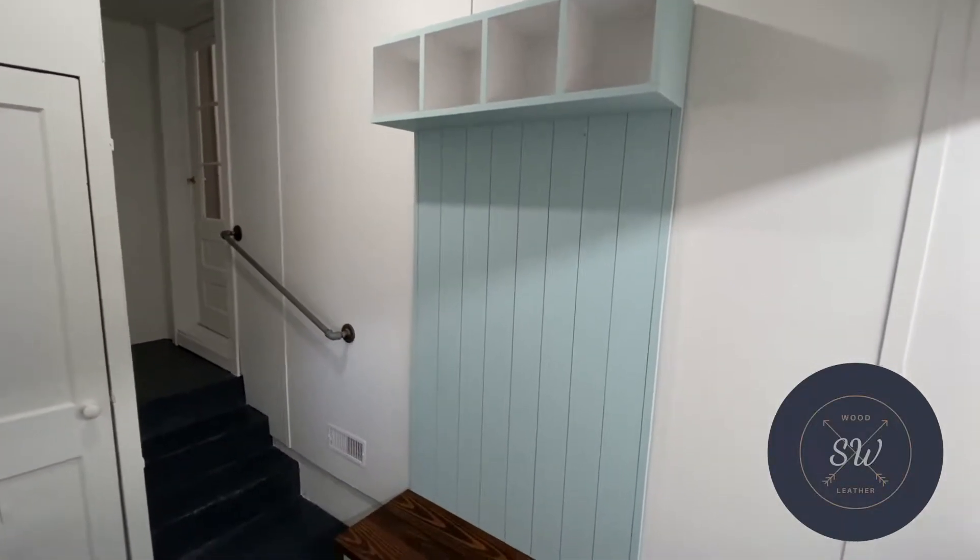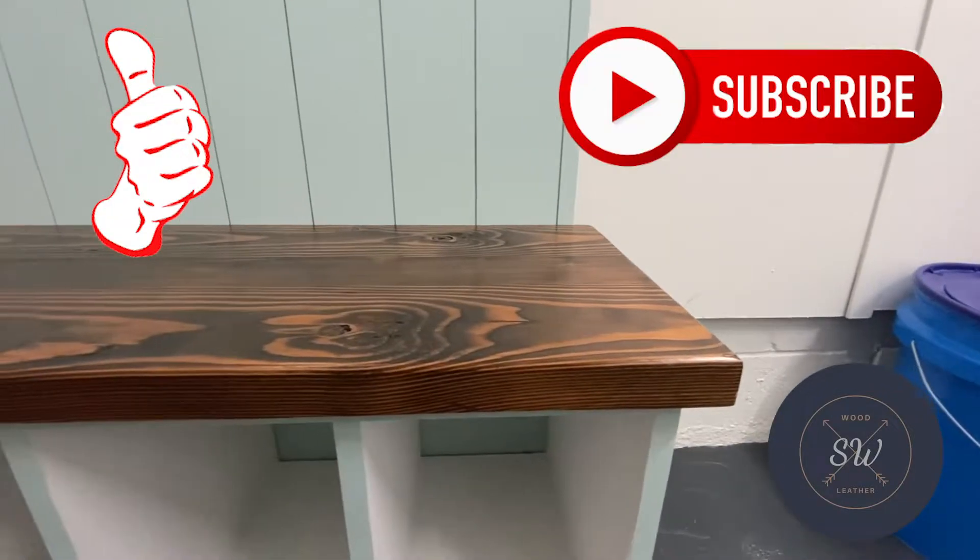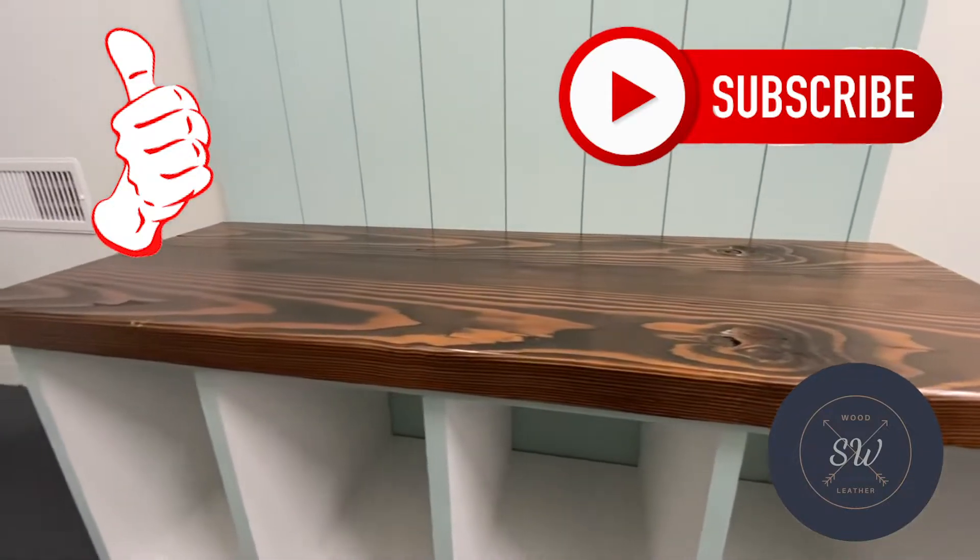My wife really loved it. It took a little longer than my other projects, but if you want to see more projects coming up, like and subscribe to this video on my channel. We'll see you back here next time.